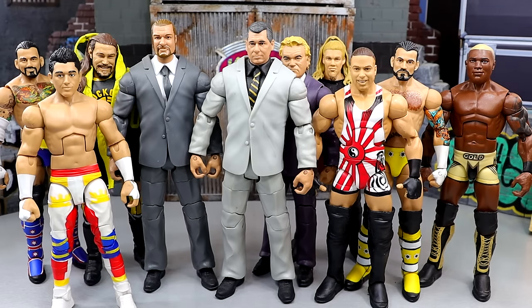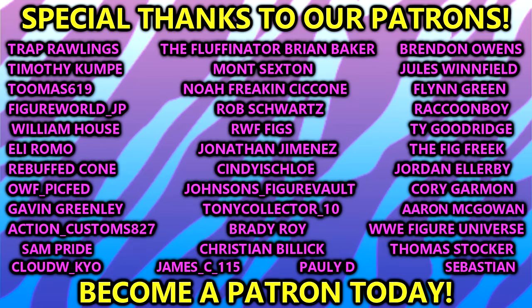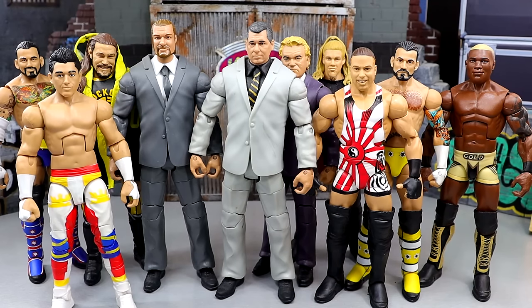I enjoyed getting on here and talking about some random figures from the past — they're pretty damn good. I want to give a huge shout out to our Patreon members, and a huge shout out to Polly D for signing up just the other day. Thank you so much for your patronage and for becoming an MDT supporter. I appreciate all you fellas, of course, as always. Let me know in the comments if you own any of these figures, but I'm getting out of here — I'll see you guys in the next video. Have a blessed one, peace out.